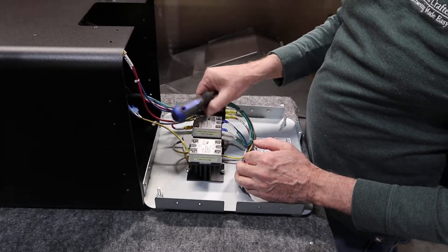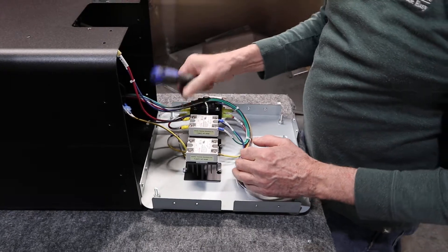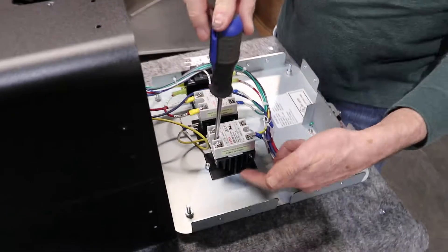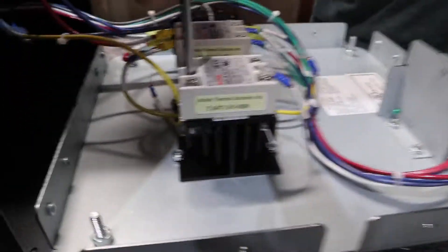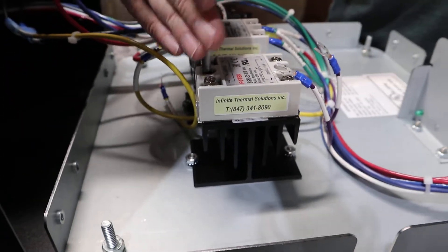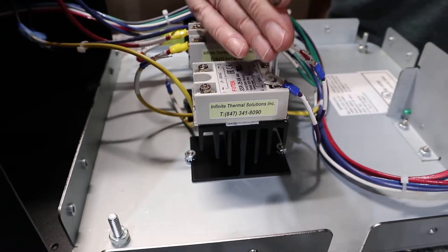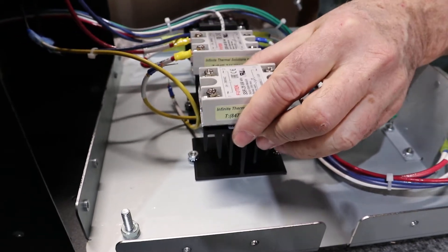One of the things you have to do is take the SSR off of the heat sink. This is the heat sink down here and that's the part that dissipates the heat. The screws that go in this are metric, so you want to be really careful not to lose those.